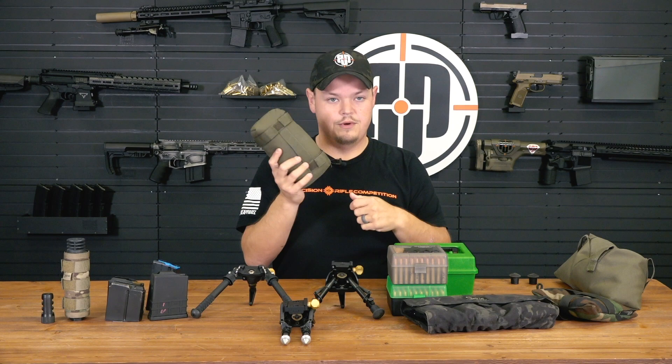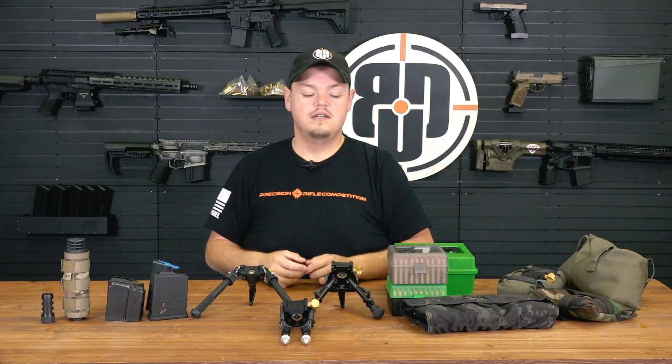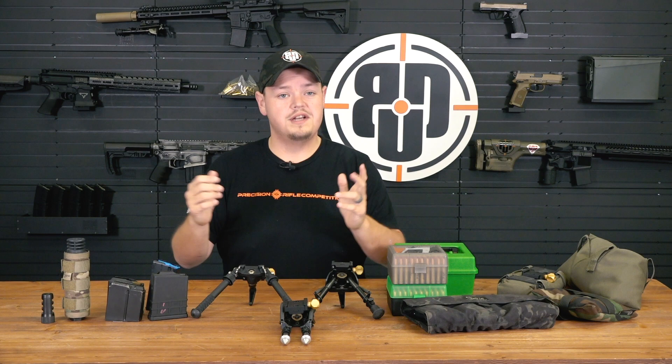That's your accessories overview. I appreciate you sticking with us through this long video. If you've got any questions, don't hesitate to reach out through email or Facebook, and make sure you check us out at Big Daddy Unlimited.